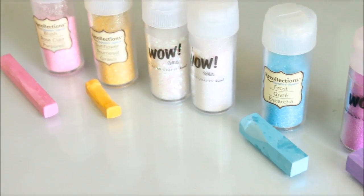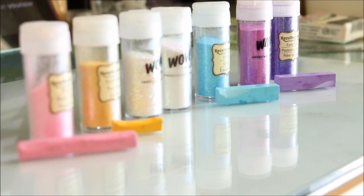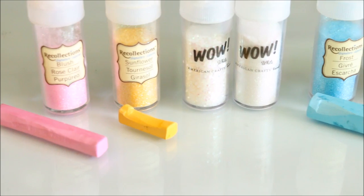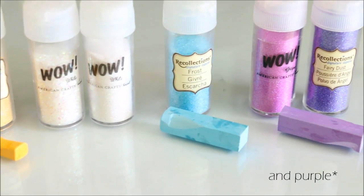To make the pastel galaxy clay, these are the colors that I use. When choosing your glitters and chalk pastels, make sure to choose the lightest shade of each color possible that you have. In my pastel galaxy clay I like to use shades of pink, yellow, blue, and also some iridescent white.